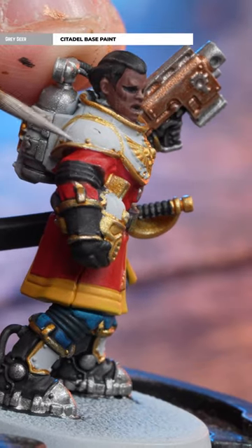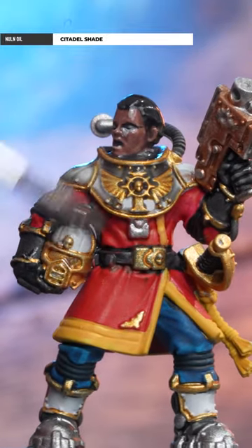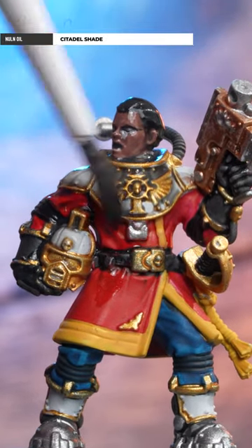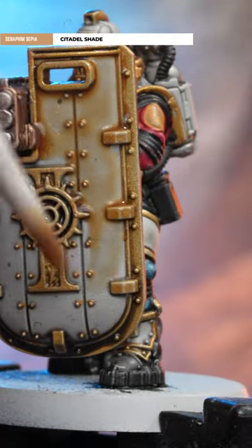Tidy the armor back up with Grey Seer and then heavily apply Norn Oil all over the model. Just be mindful of pooling and soak up any extra. With the Norn Oil dried, we're just going to add a little bit of Seraphim Sepia to that armor to give it a nice warm cream look.